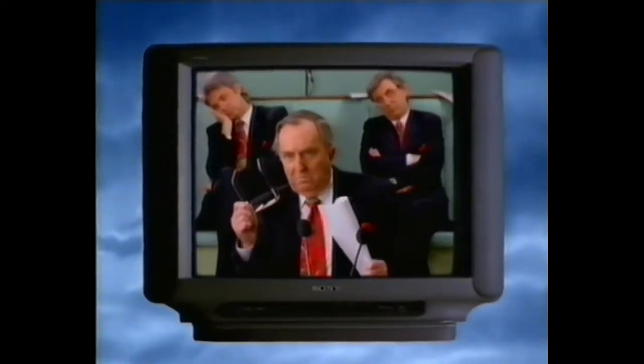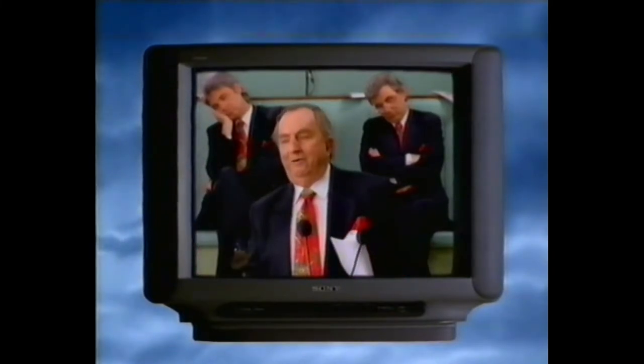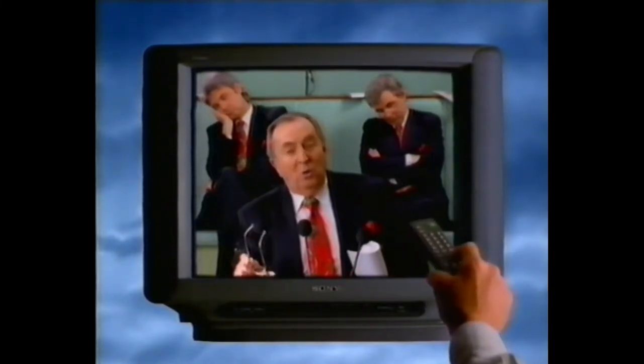The new Sony Trinitron High Black superior technology improves colours by 30%. Redder reds, greener greens, bluer blues. But to really appreciate our new technology, be a bit discerning about what you watch.